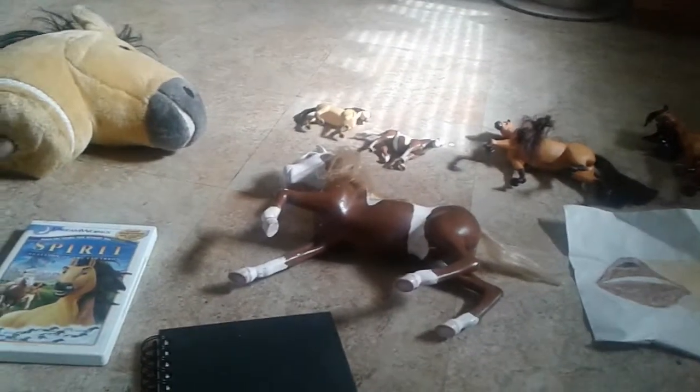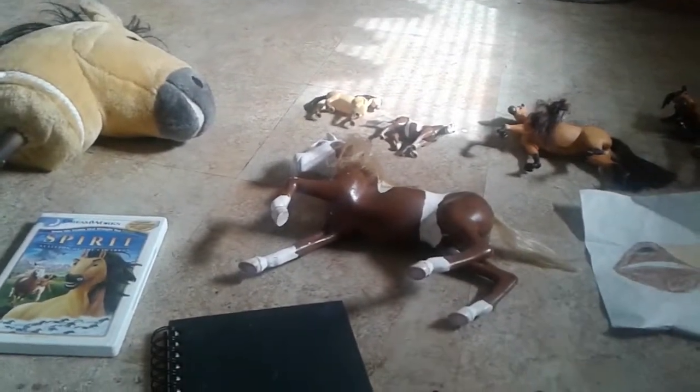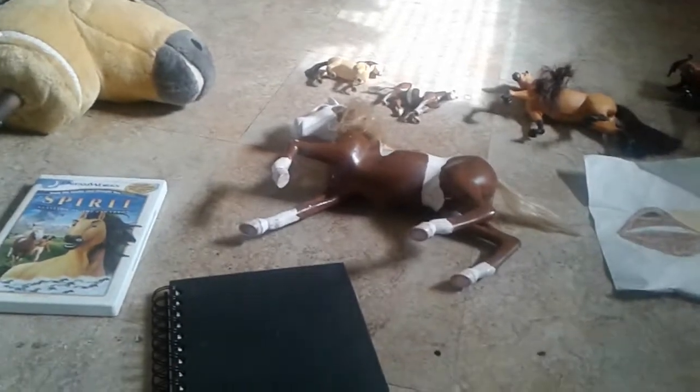Hello, guys! This is Royal Hearts Stables here, or Celestial Star Stables. I do have two YouTube accounts that I will be posting this on. But as you can tell from what I've got laid on the floor, this will be a Spirit Stallion of the Cimarron Collection Tour.